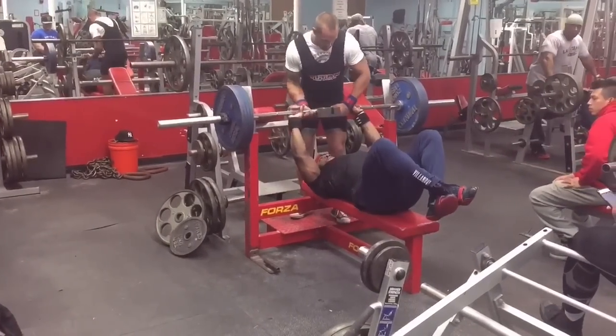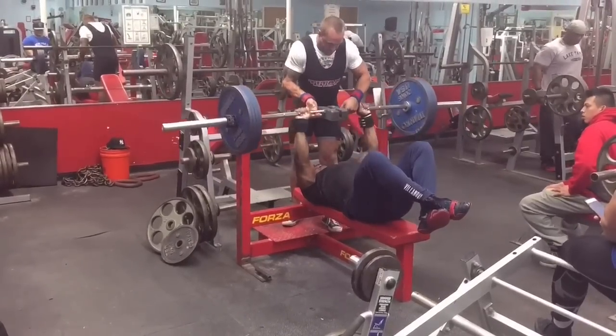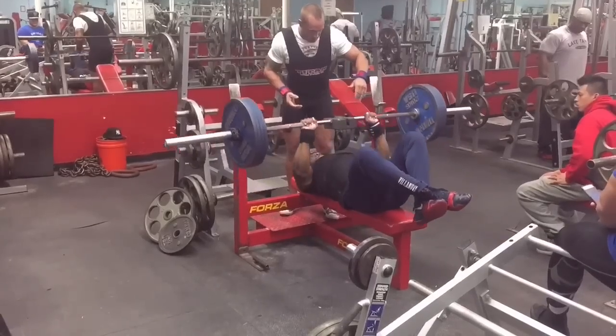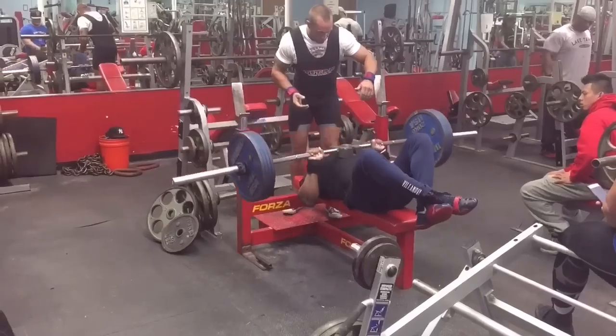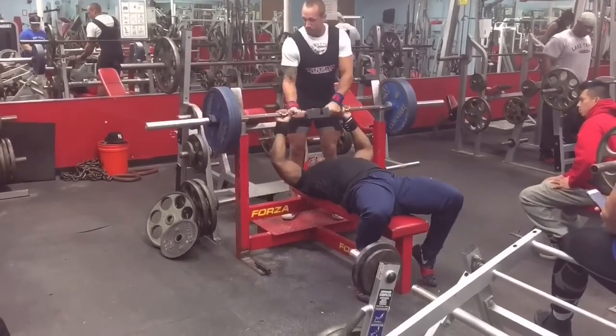What's up everybody, Kevin Oak here. So this week, as a lot of you saw earlier, I put up a video of me doing floor press with my feet up because I'm trying to just deload my lower back a little bit. So today again, I decided to do bench press with my feet up and I decided to do some rest pause sets.